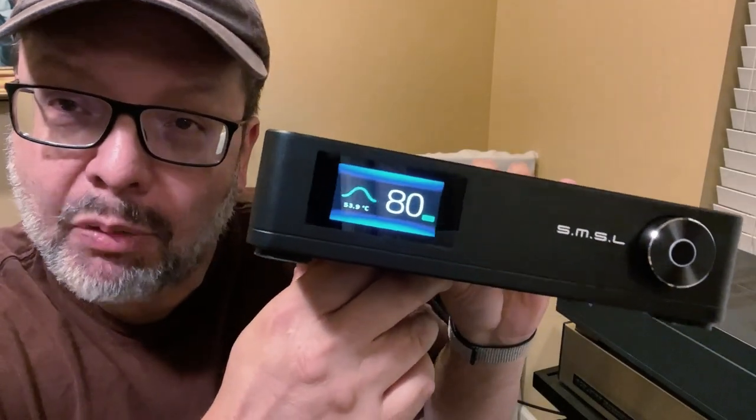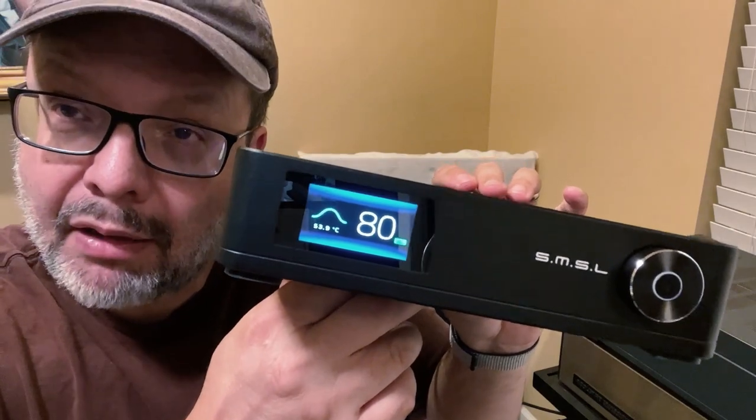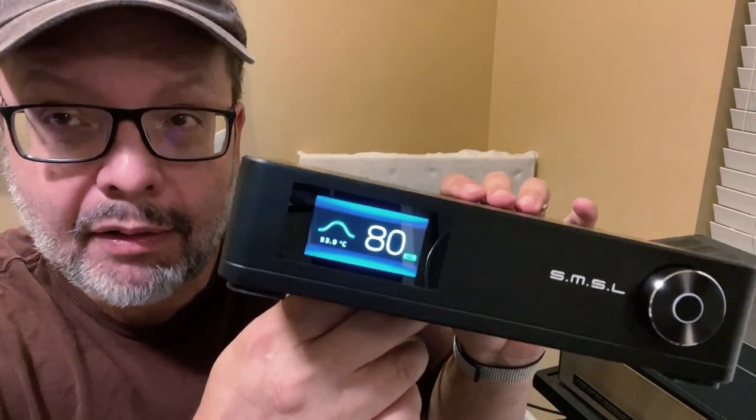In this video, I want to share with you my impressions of this SMSL SA400 Class D amplifier. Welcome to My Own Devices, where I feature loads of modern and vintage audio gear.